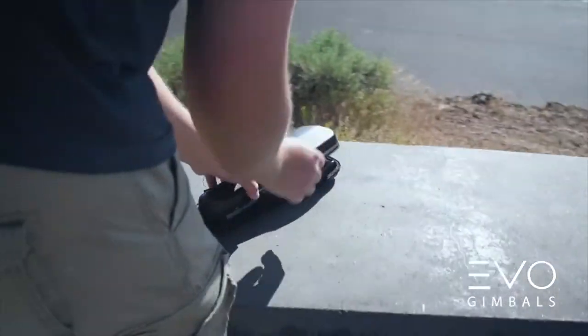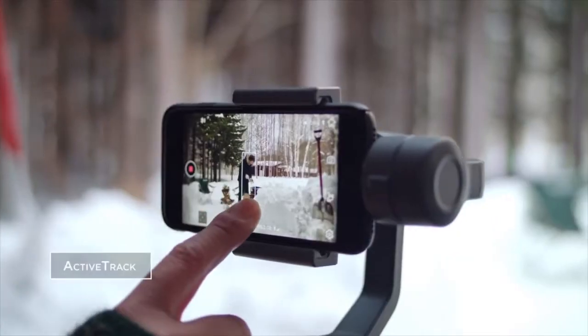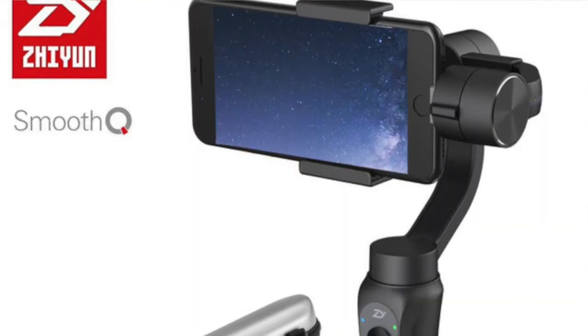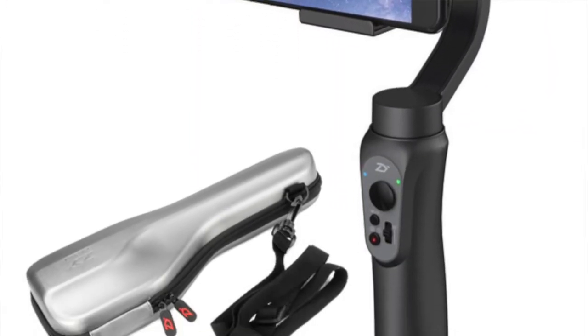Another important thing to think about is storage. I had to return my original Osmo twice after it failed to function properly within two weeks of purchase. At the time, I was traveling overseas, and it turns out that the gimbal inside — the technology that does the stabilization magic — is very sensitive to any movement, with it breaking on both occasions. While DJI provides a fabric case, it's not as solid as the one on offer from Zhiyun Tech Smooth Q, which includes foam and a hardened plastic to keep it in the same position at all times.